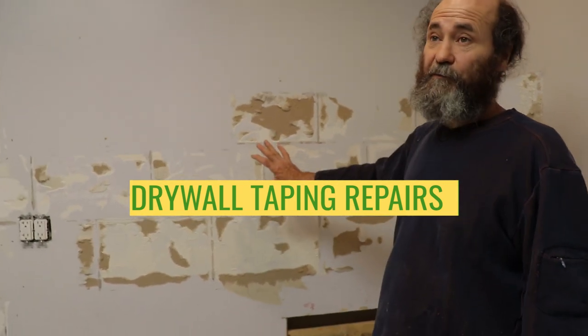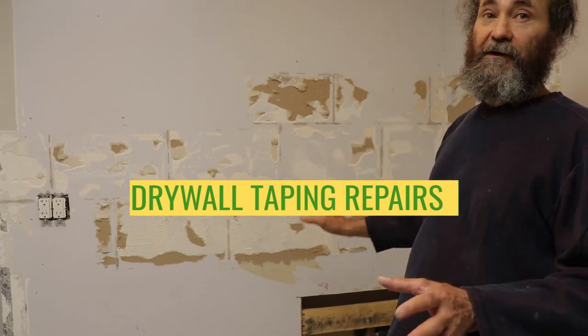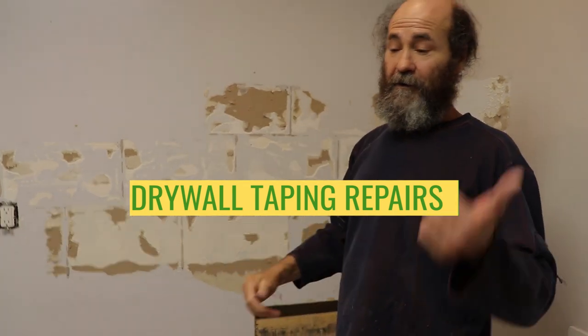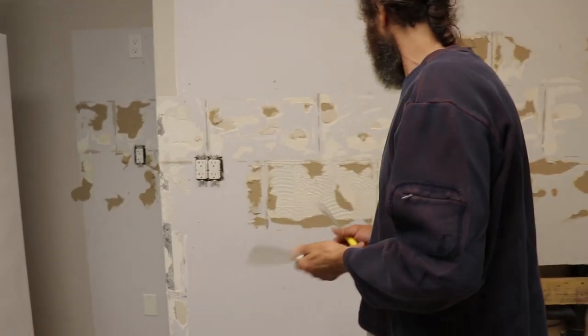Now we had time for the backsplash area. We're gonna make this smooth — it's a little bit of work, but we're gonna show you the process: removing the paper. That way at the end of this video you guys know how to do it.